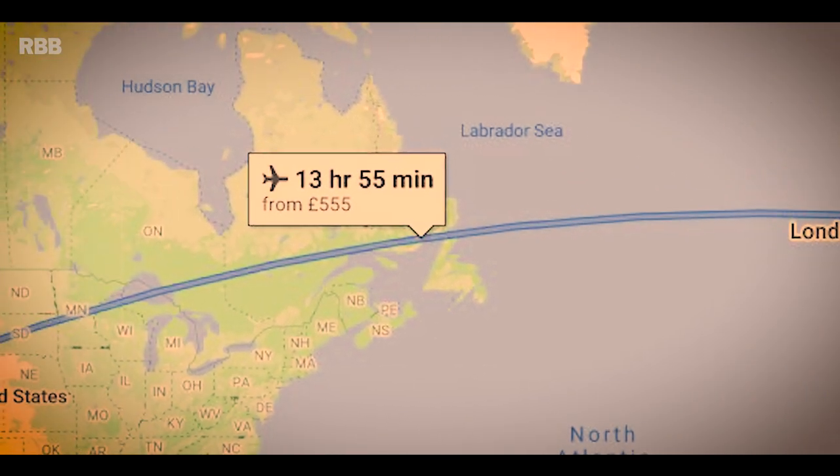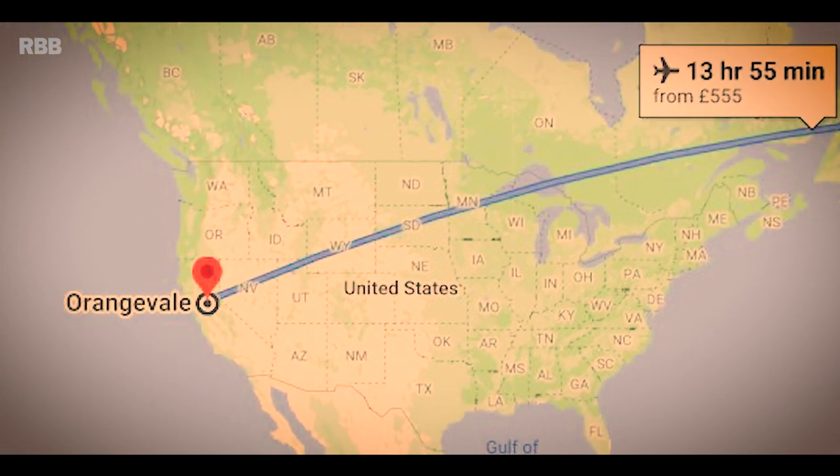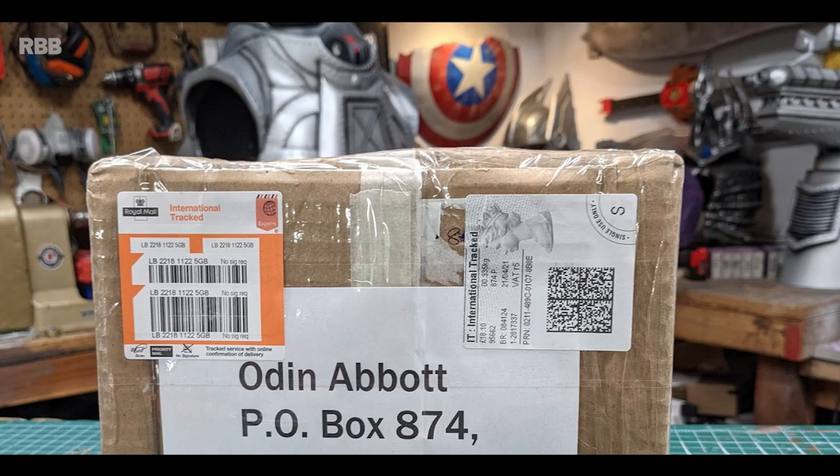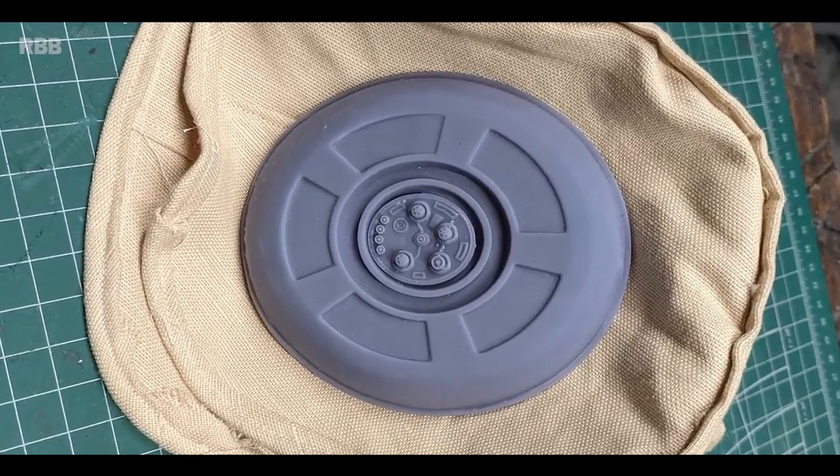The day had come — I stuck everything in a box and got it sent over to Odin. He's been sending me teaser pictures throughout the week on the progress of this helmet, and I can't wait — just like you — to see the finished product.